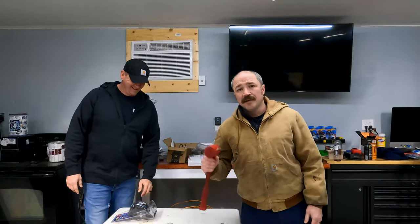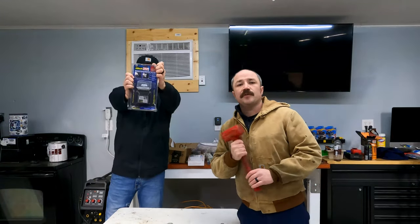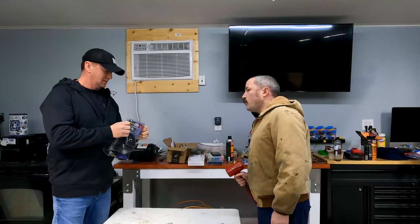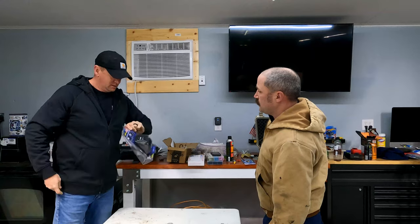Alright, Truck 180 family, it's Dougie and Jim. Today we have the Hitch Safe trailer hitch vault, and we're going to do something a little different — not only are we going to review this thing, we're also going to see how secure it is. What's in the box?